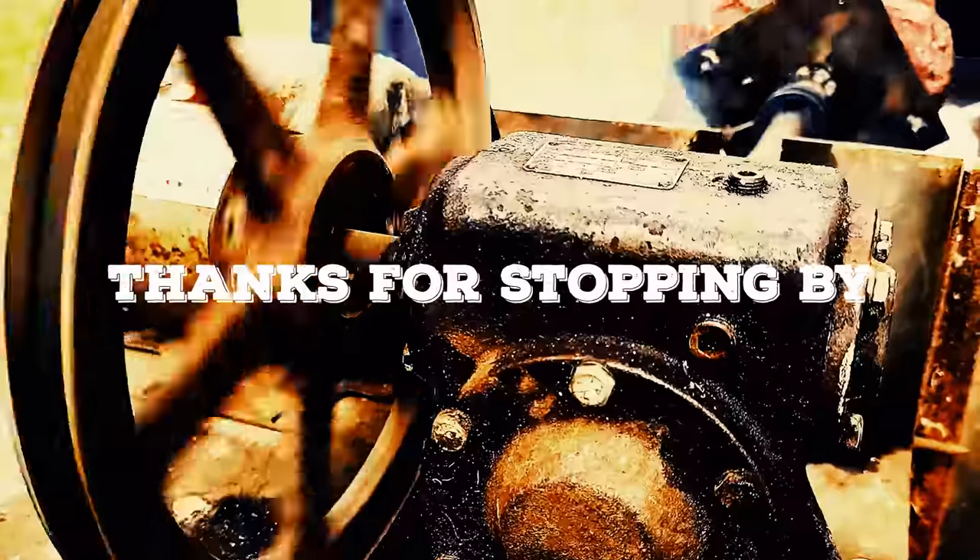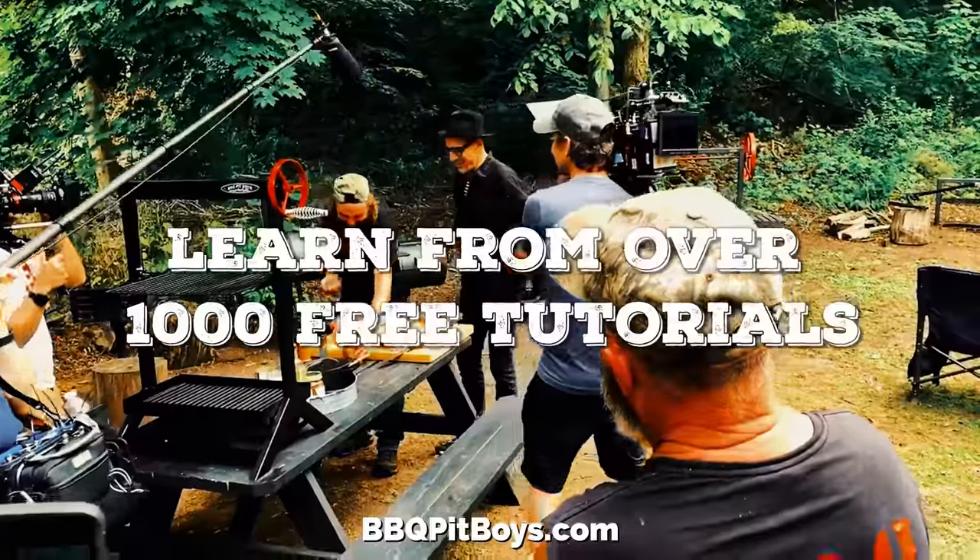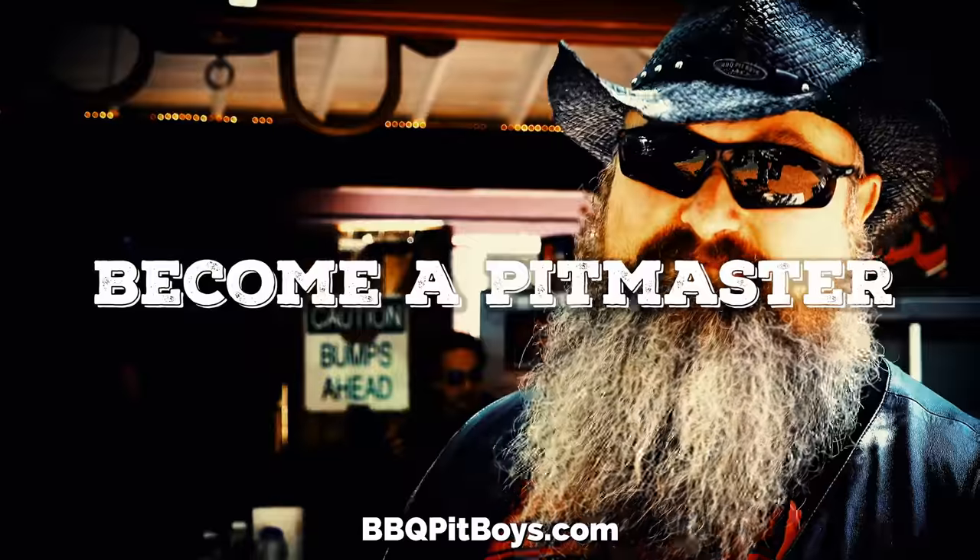So the next time you're looking for a recipe for your pit, check out BBQPitBoys.com.